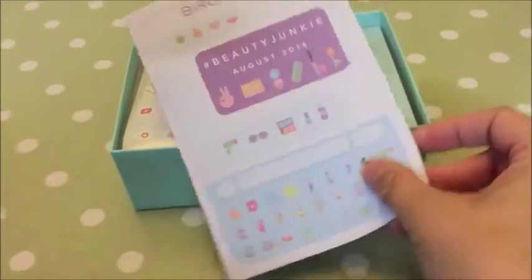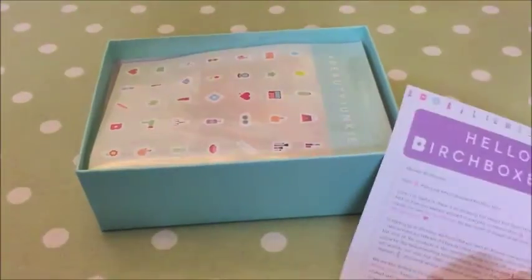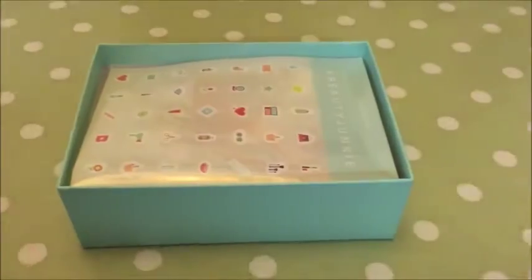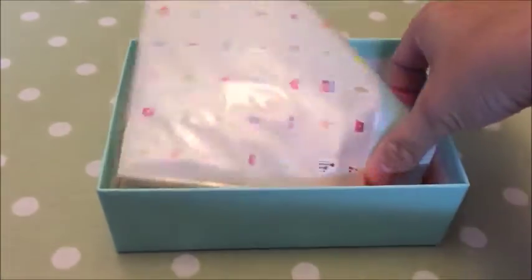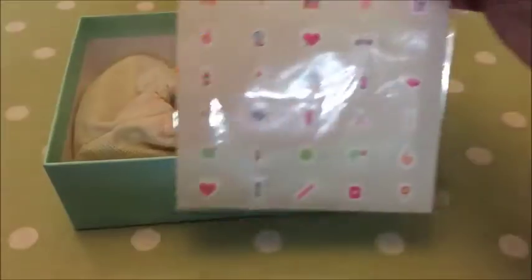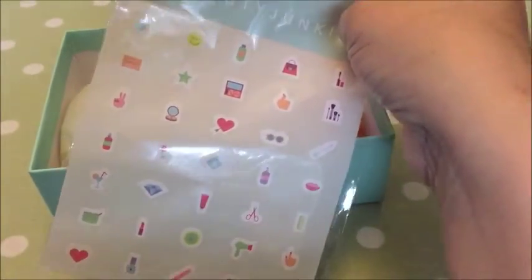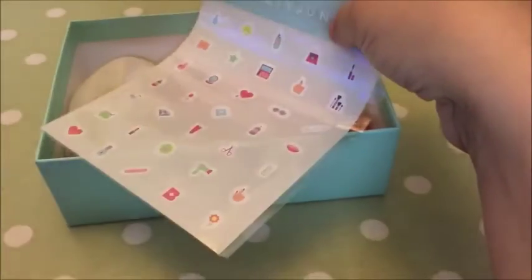So it's the Beauty Junkie booklet — I'm just doing this one-handed as I'm holding the camera. It just tells you a bit about what you get, so I'll probably have that open as a guide. Right on top — stickers! Who doesn't love stickers? How cute is that! Totally — put those in your planner or something if you're into decorating.